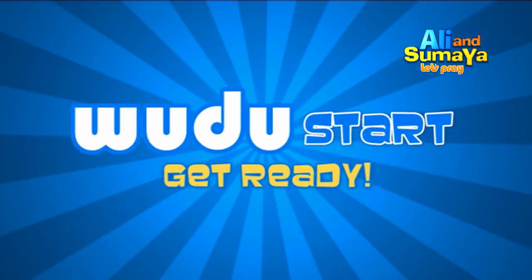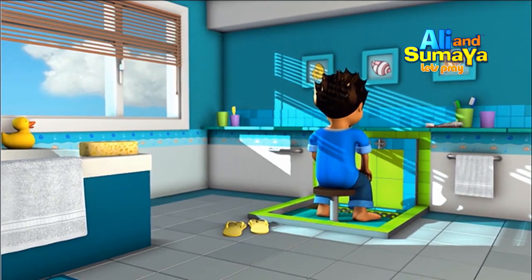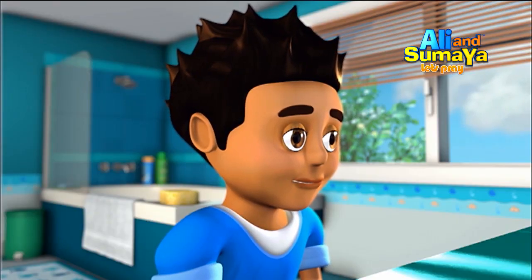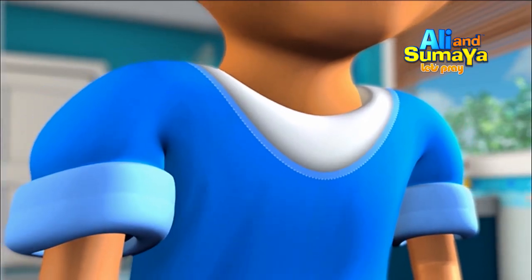Now I'll teach you how to make wudhu. It's important that you do the following steps in order. But before you start, you should make an intention to make wudhu. You can do this by whispering to your heart: I am going to make wudhu.